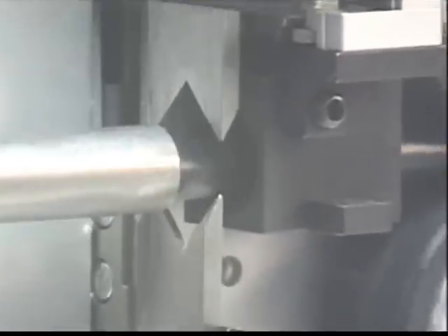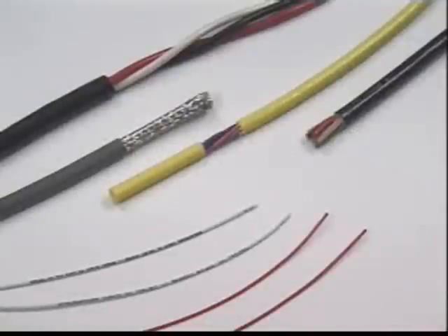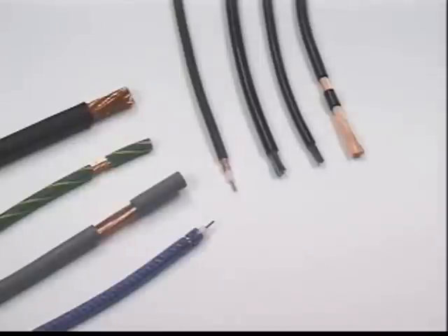Its innovative design enables the processing of many types of applications, ranging from Teflon-insulated to multi-conductor power cable, ABS, and coaxial cable, where the benefit of a rotary cut is required.